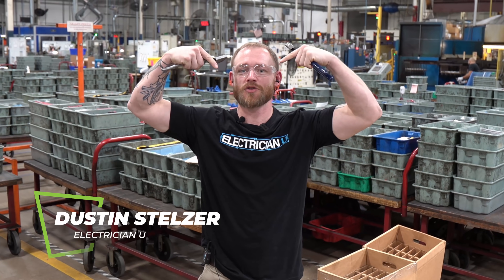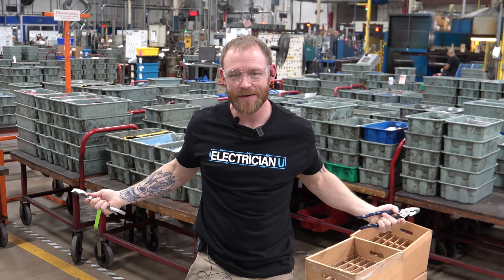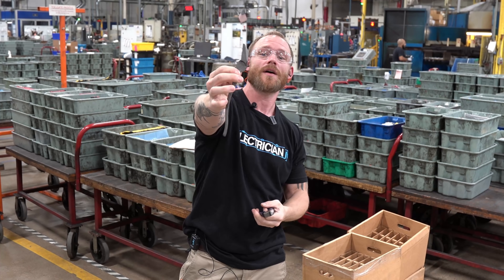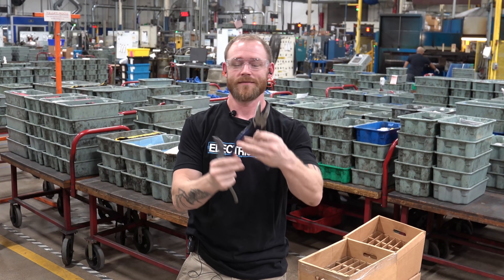What's going on my friends? Dustin Stelzer with Electrician U. You guys know I'm a huge Klein fan, so I wanted to come out and actually see how this stuff was made. We're gonna show you how to go from this to this.